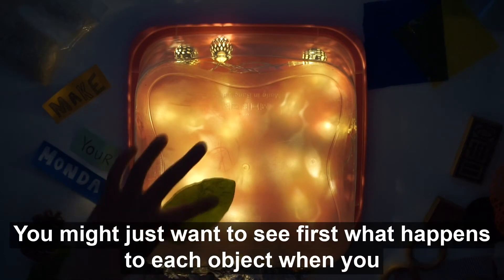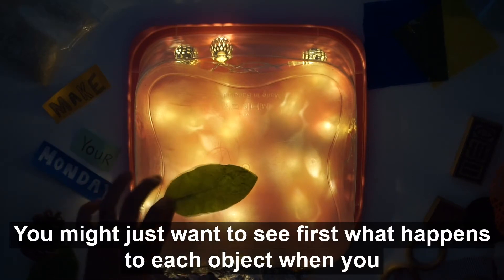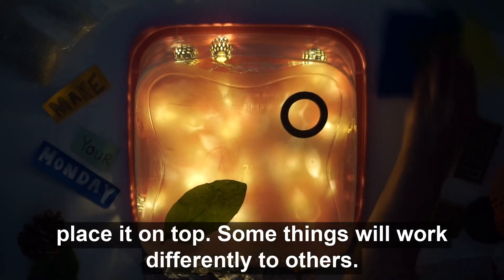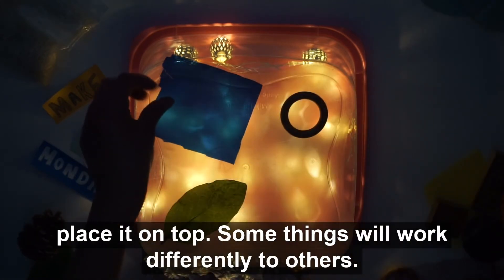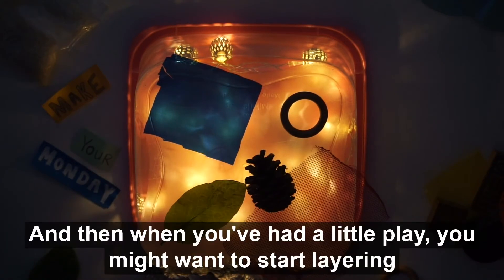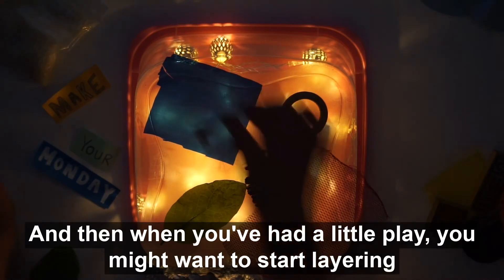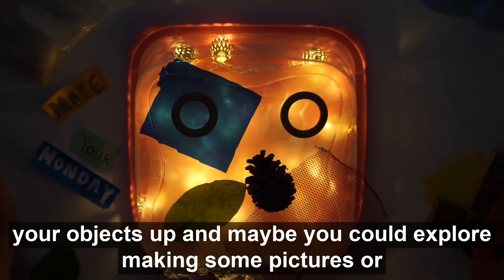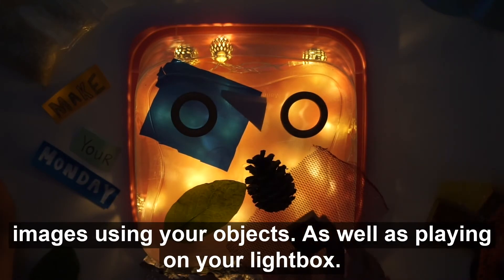You might just want to see first what happens to each object when you place it on top, as some things will work differently to others. Then when you've had a little play, you might want to start layering your objects up and explore making pictures or images using your objects.